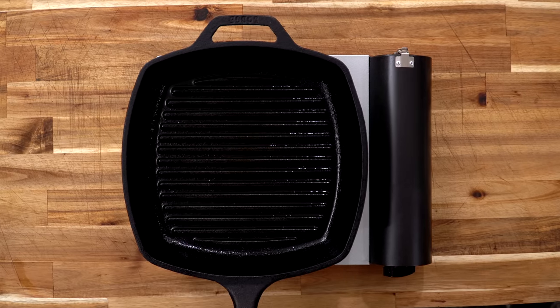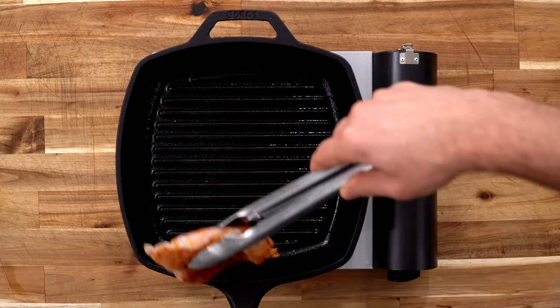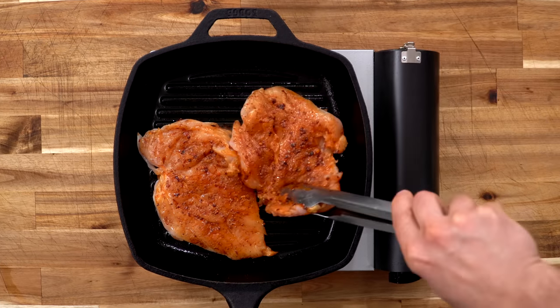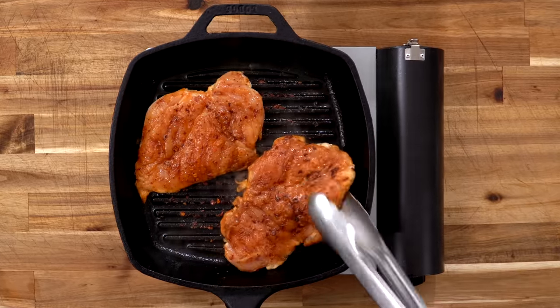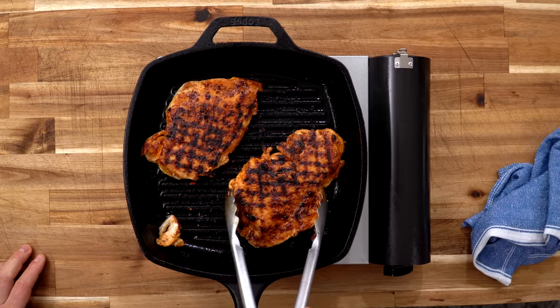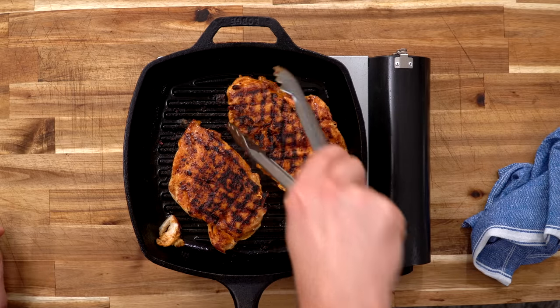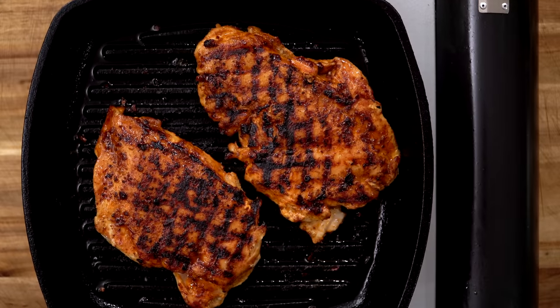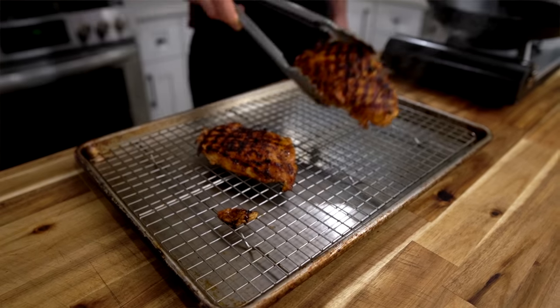I love a grill pan for this method. Bring it up to medium-high heat and make sure it's lightly oiled. Drop in your chicken breast and cook for 90 seconds before doing a quarter turn, cooking for another 90 seconds — three minutes total on the first side. Flip, cook another 90 seconds, quarter turn, and a final 90 seconds — three minutes on the other side. Six minutes total. Take the chicken out and let it rest for at least three minutes and it's going to be perfectly cooked.